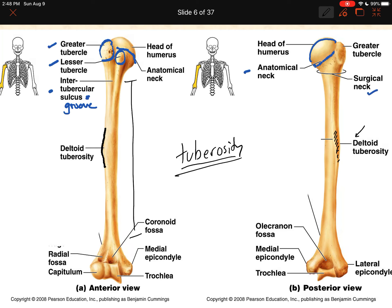Let's look at the olecranon fossa, radial fossa, and coronoid fossa. On the anterior view of the humerus, we have two small divots or fossae: on the medial side is the coronoid fossa, and on the lateral side is the radial fossa. The radius is the lateral bone in your forearm — always on the thumb side. The ulna is always on the pinky or medial side. The radial fossa is where the head of the radius fits when you flex your elbow joint.